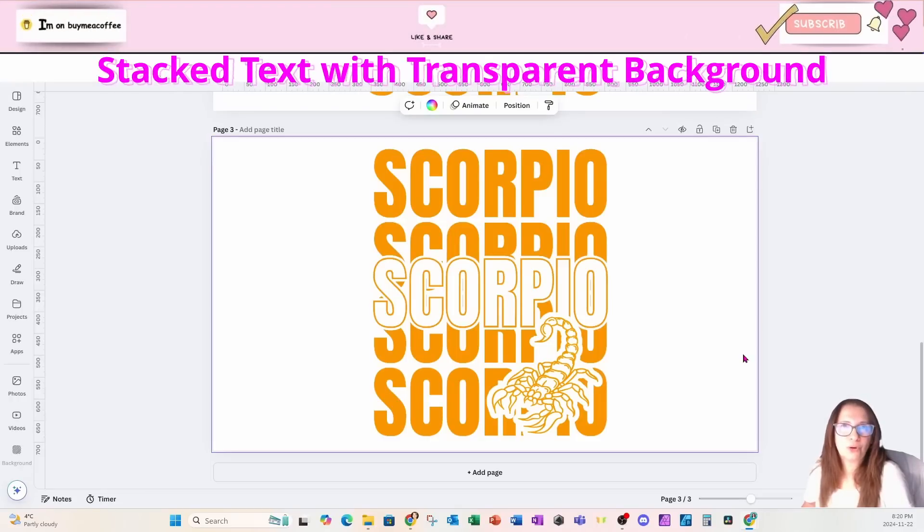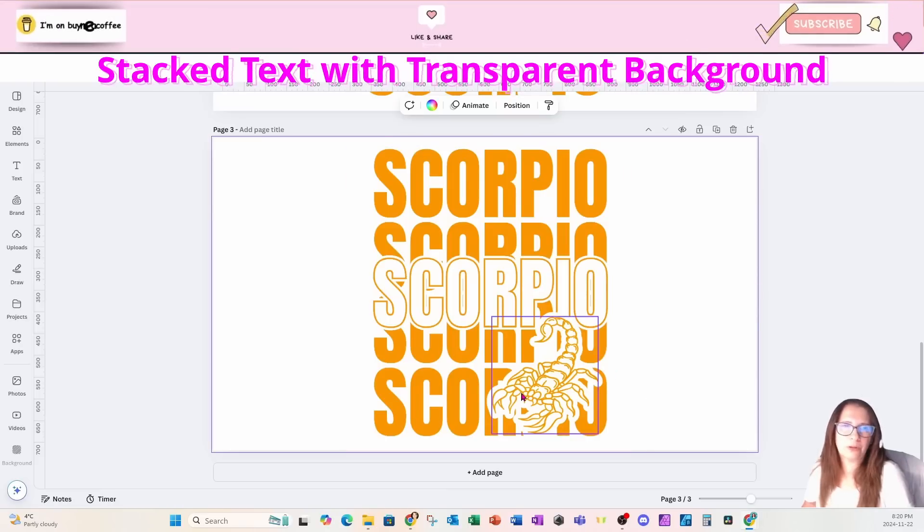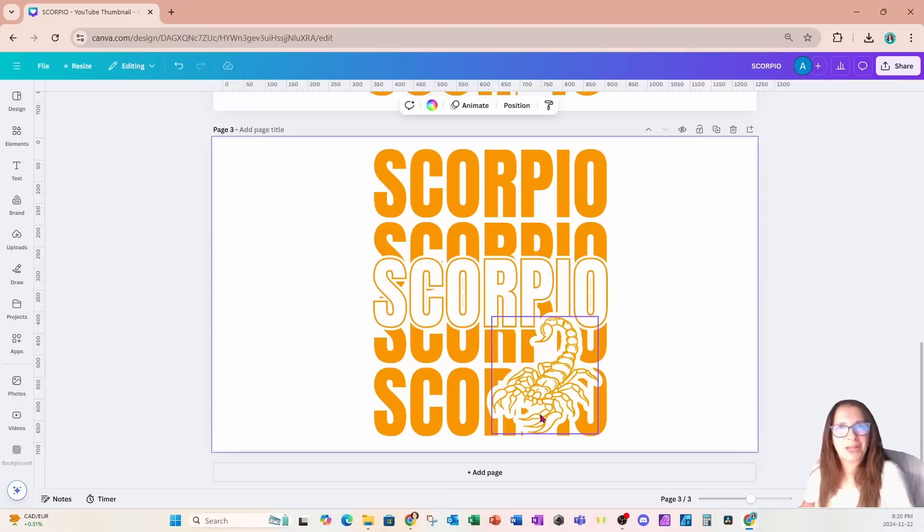Welcome back friends. In this tutorial I'm going to show you how I created this Scorpio design with two knockouts. These areas here are totally transparent. This is the perfect design to place on a t-shirt where you want to be able to see through the fabric. I only have one favor to ask: if you learn anything in this tutorial, press that like button, press subscribe, and if you want to learn more about Canva, join my YouTube channel membership.